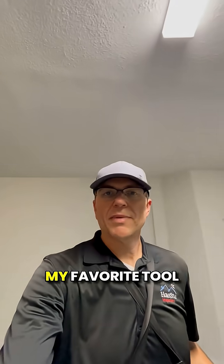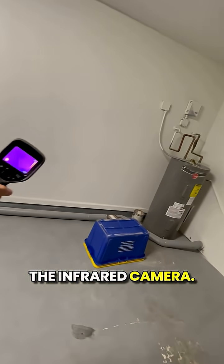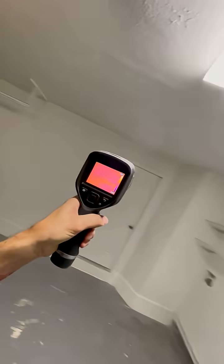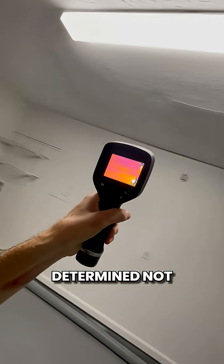As home inspectors, we use a lot of tools. My favorite tool by far is the infrared camera. I'll show you why — because scanning here in the garage, all those areas right there have already been determined to have no elevated moisture.